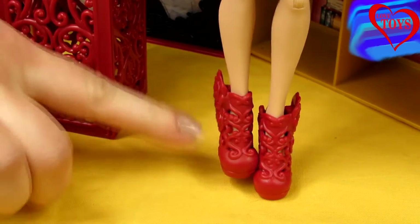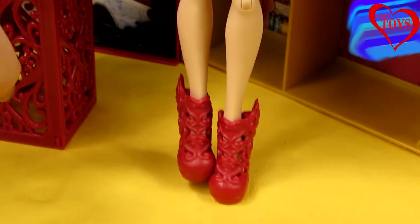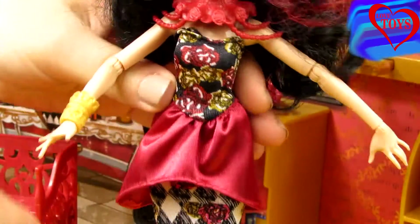On her feet we can notice her amazing red high heels, also with a lot of roses. And here we've got her lovely dress, mostly red but again featuring a lot of flowers.